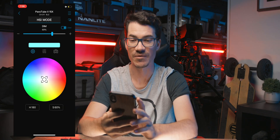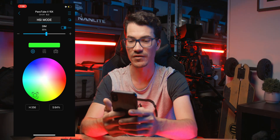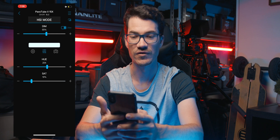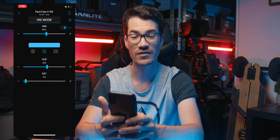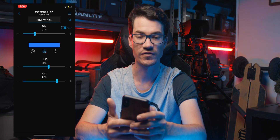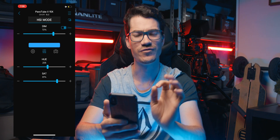In HSI mode it's very quick — we've got dim and different colours: blue, red, green. If we click on the sliders we can control the actual hue and saturation if we know the exact colours we want. Currently the saturation on the beta version isn't working, but hue and dim work absolutely fine. 208 is my sweet spot — a beautiful colour.